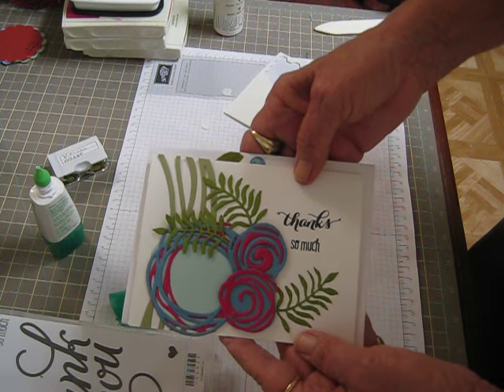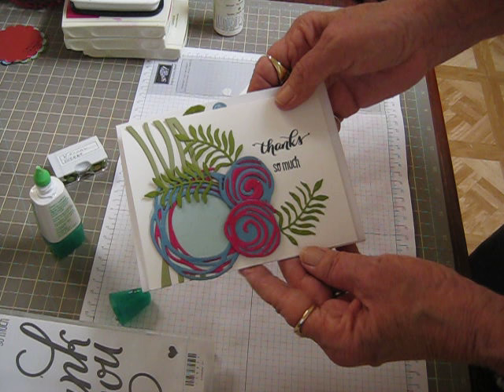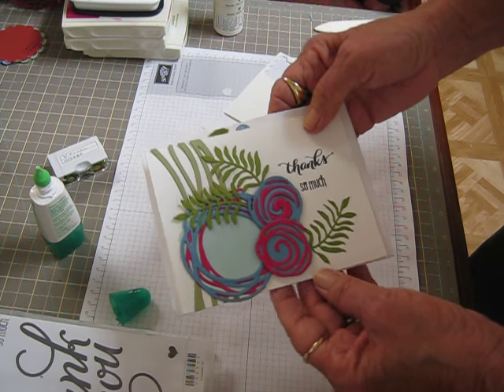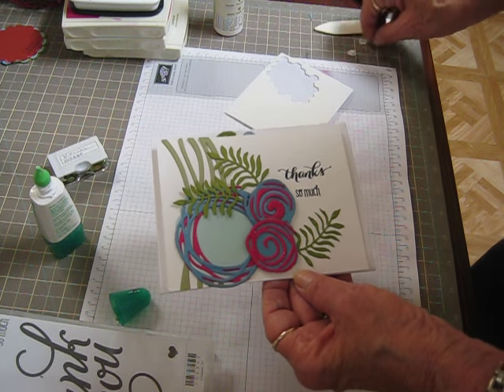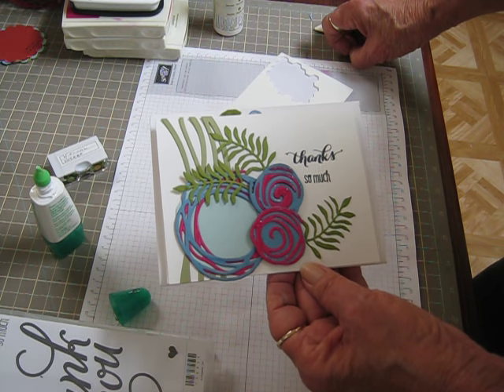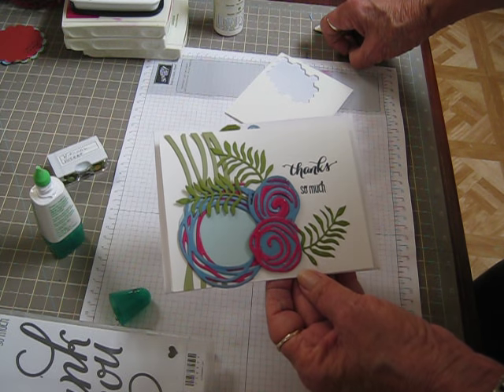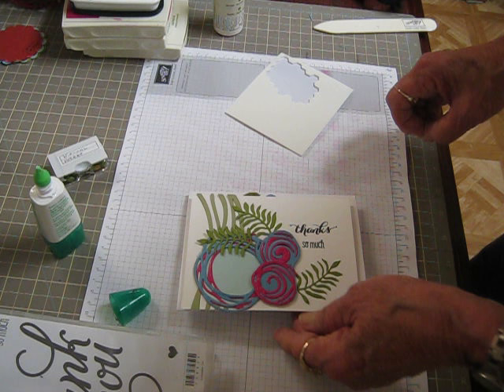Thanks so much for joining me. I hope you enjoyed this video. Try this stamp set — it is so pretty, you're absolutely going to love it. You can't go wrong with it. And it comes in a bundle, so if you buy the stamps and the Thinlits at the same time, you save an extra 10%. Okay, thanks for joining me. Have a good day. Bye everybody, I'll see you in the next video.